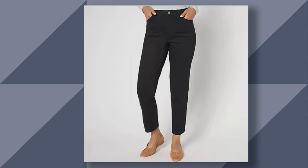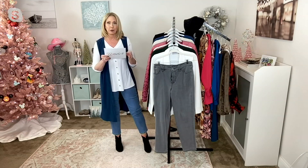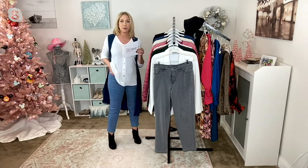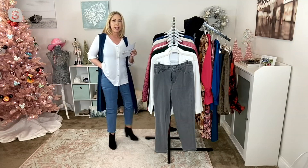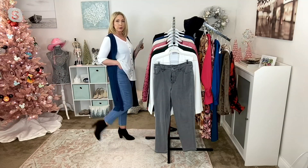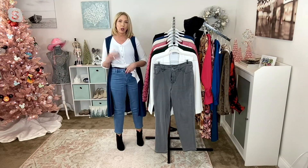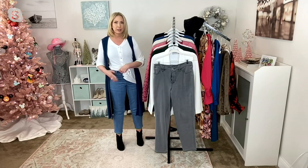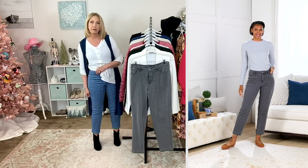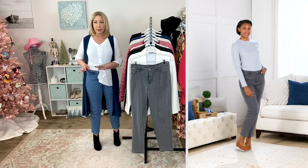Regular inseam 28, petite 25. These are a true ankle length denim. Sizes two through 28. I am wearing my normal size four in the regular length — I'm an extra small or a four. They are an ankle length. Susan makes the best denim because it's that perfect cotton-rich denim that we all want. It's a slim fit but with lots of stretch and comfort, and there's even some forgiveness in the waistband.